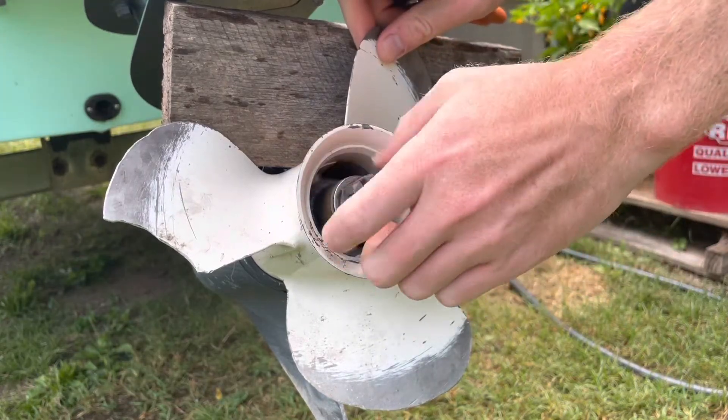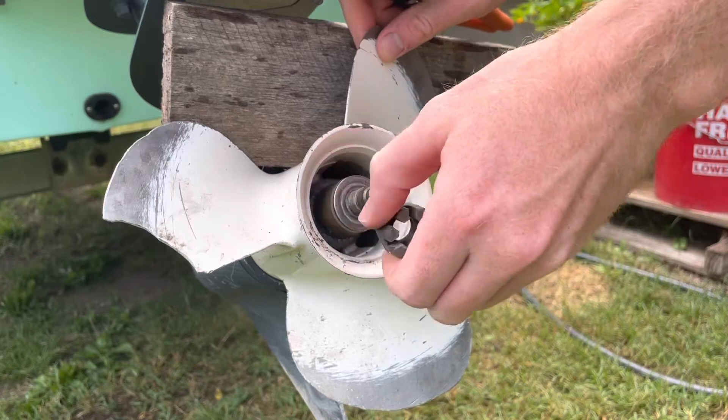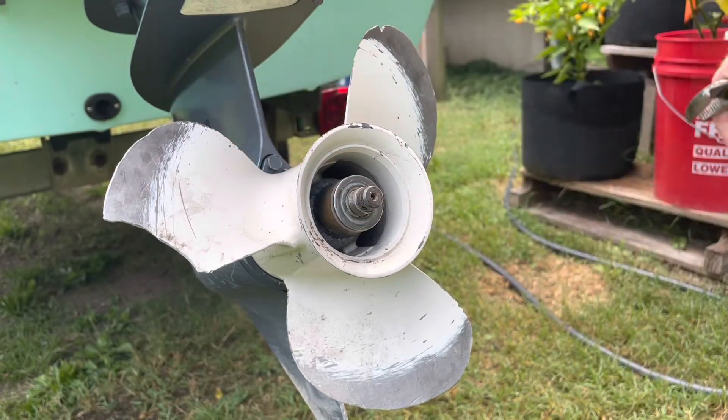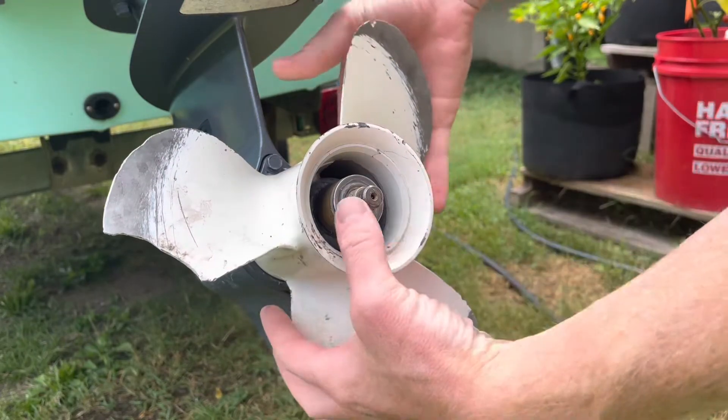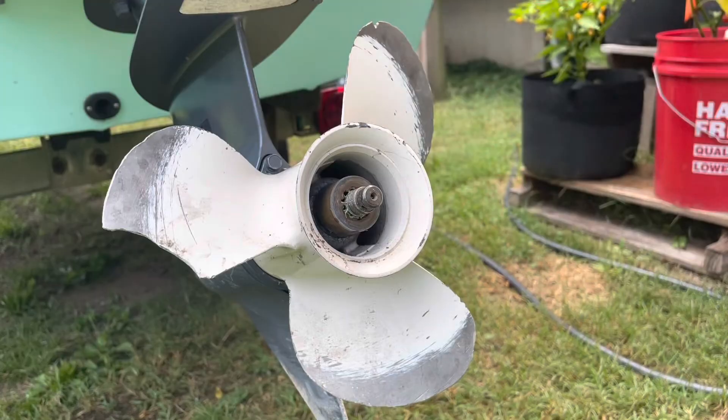So with the nut broken free, I can just use my hand to take it the rest of the way off. It looks in good condition, so I'm going to reuse it in my installation of the new prop. I'm going to put it somewhere safe, as well as this washer that goes under it — I'm going to reuse that as well.